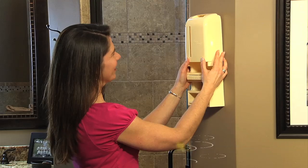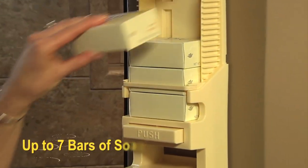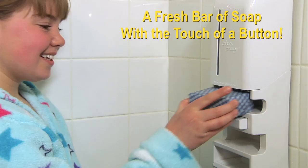Soap Away installs in seconds with no tools required, outside or inside your shower. It holds up to seven bars of soap, perfect for every bath and shower at home and away. Enjoy a fresh bar of soap with the touch of a button.